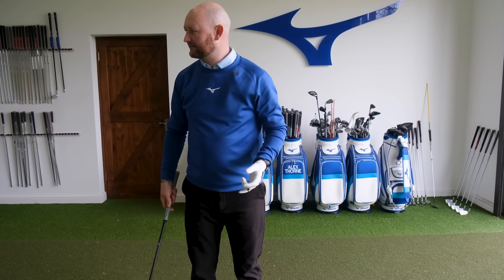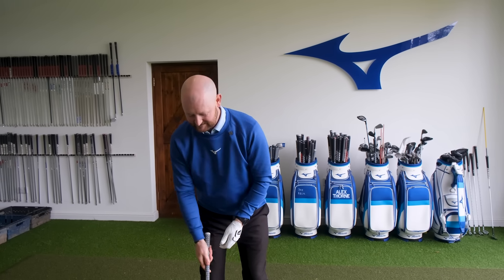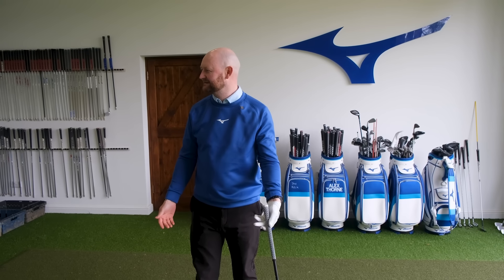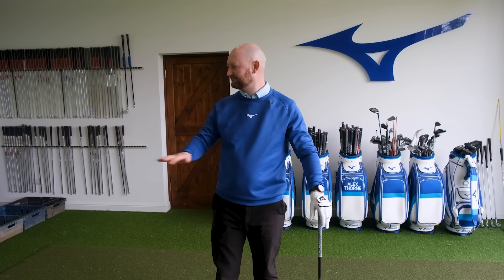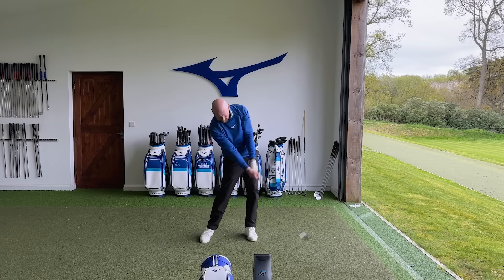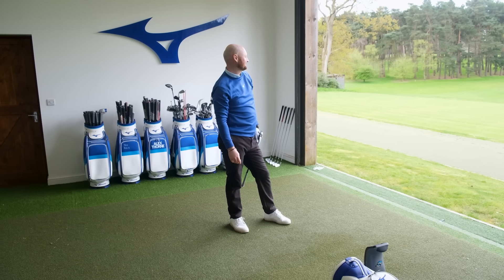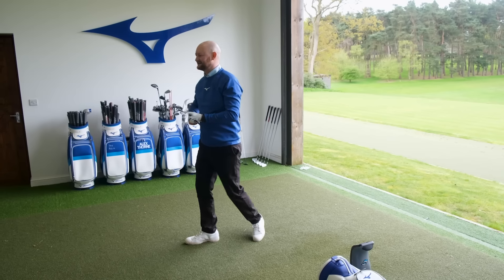Alex makes an important point about shaft flex labelling: there is no industry standard for what constitutes stiff, regular, or X-flex — it's like shoe sizes across different brands. A seven in Nike may differ from a seven in Adidas. It's very important not to blanket yourself in a stiff or regular label and to actually feel the difference between shafts. Moving on to try the 105g shaft.